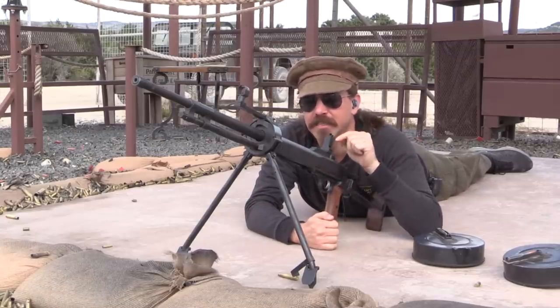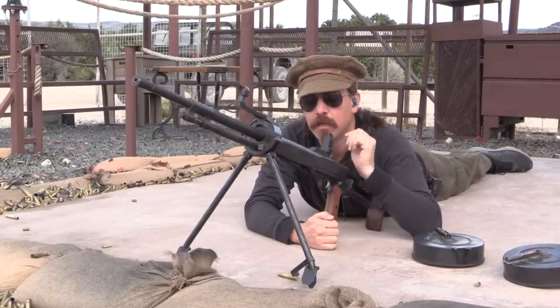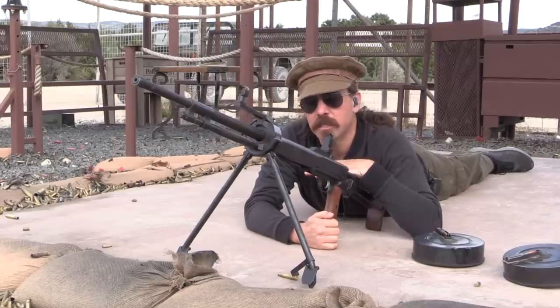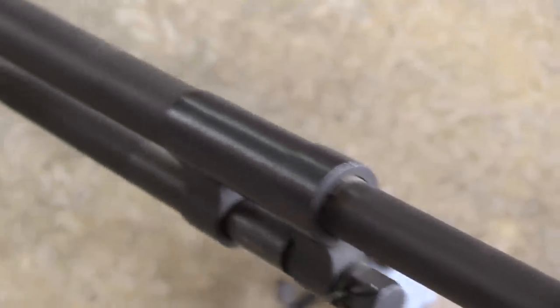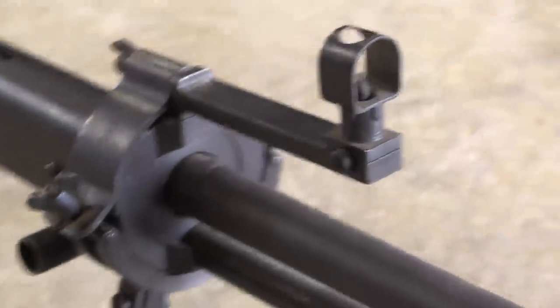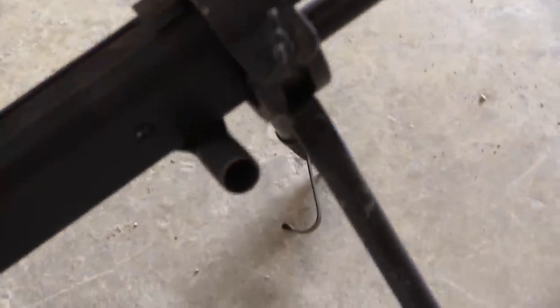This is the variation on the Degtyarev DP-27 — specifically the version made for use in tanks. Almost as soon as the DP was put into service as an infantry gun, they started designing additional models. One was the DA for aircraft use, and one was the DT for tank use. By 1929 both were in service, making them essentially the same design vintage as the standard infantry guns.